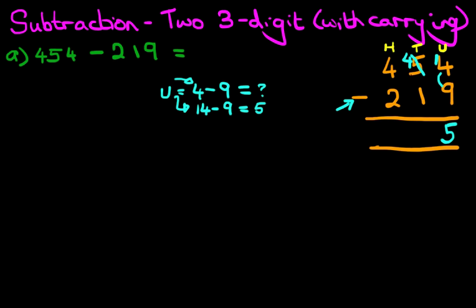So we've done the units. Now let's do the tens. The 5 has gone — we're now left with 4. 4 minus 1 is 3. Now we're doing the hundreds column. What is 4 minus 2? 4 minus 2 is 2. And we have our answer: 454 minus 219 is 235. That is correct. Let's give it a nice big tick.